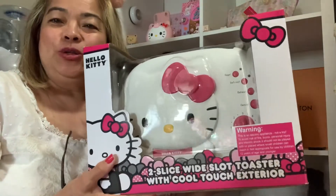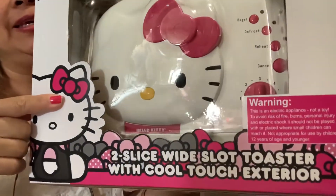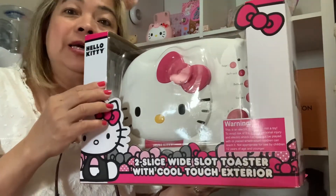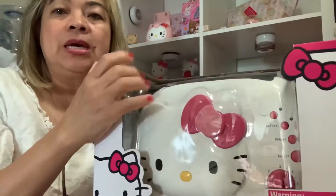Hello, good morning my YouTube darlings! Our topic for today is my Hello Kitty toaster. I promise you guys that I want to make a review for this Hello Kitty toaster. Now you can see this inside — we need to open it.